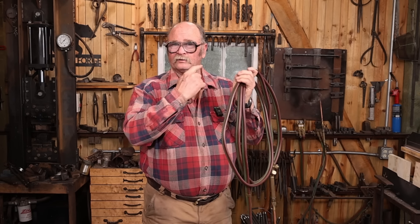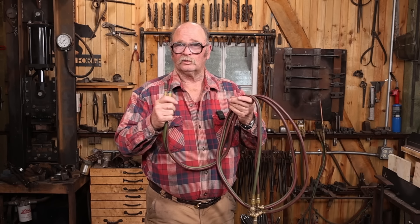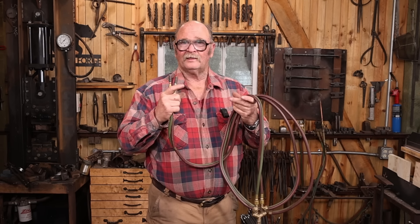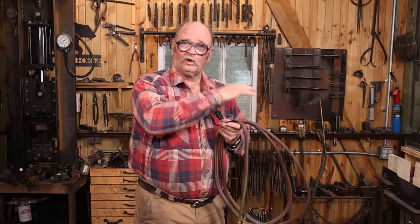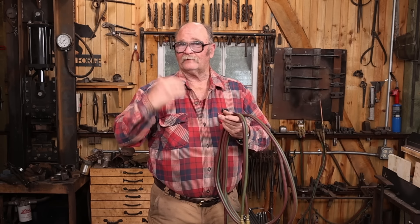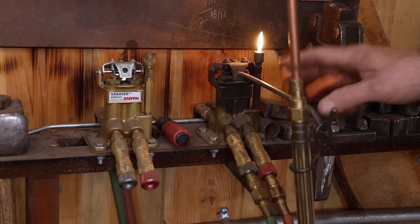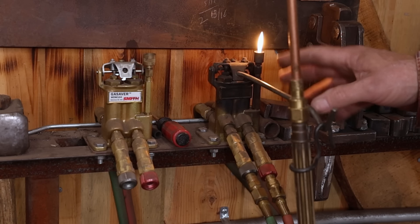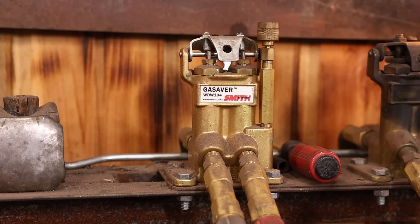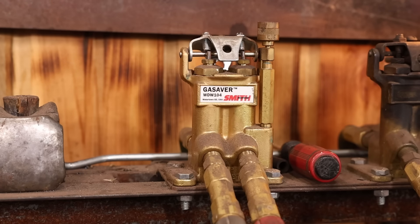I keep quick connects on the valves over on the wall, so I can just put the hoses on when I need them and I don't have hoses around that I risk burning. It's kind of a small cramped location over there by the vise, and I don't want to leave torch hoses out if I'm not actually using the torch regularly. These valves are referred to as gas saver valves. The ones I have are made by Smith — there are some others out there, but I've never been able to find them when looking, so the Smith valve is the one I buy.